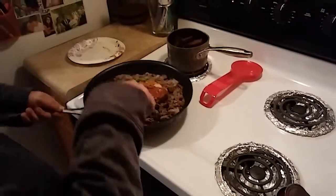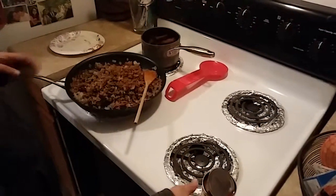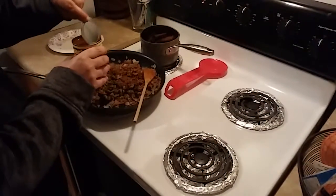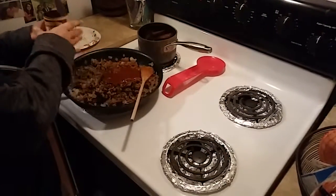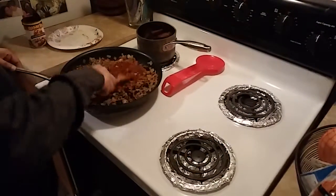Now I'm going to warm this up and mix it all together. Now that we have all this mixed well, I'm going to add a half a can of enchilada sauce. Mix it all up.